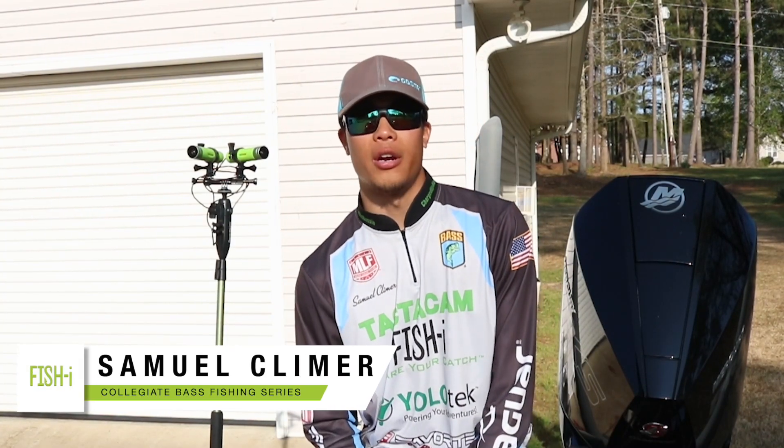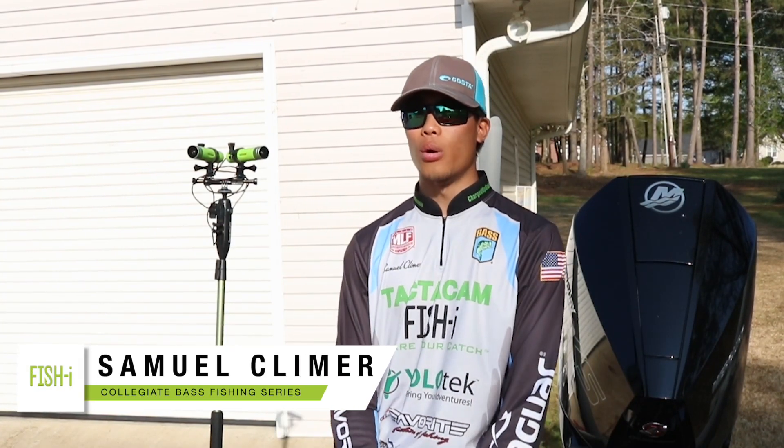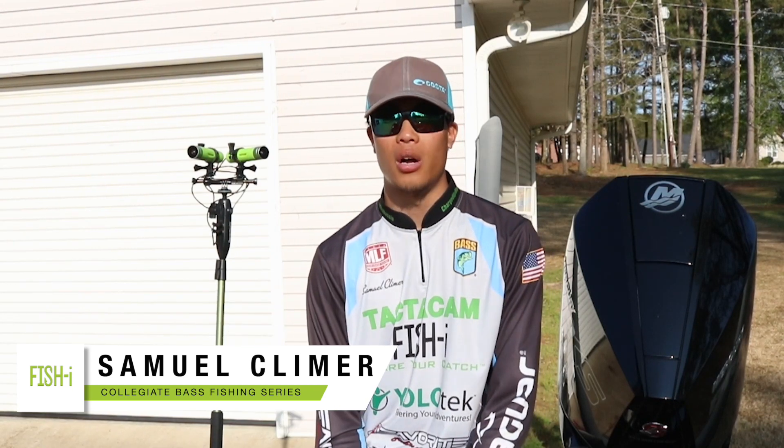What's up guys, Collegiate Angler Samuel Climber here. Today's video is going to be going over the camera setup that we've got going on the back of the boat.